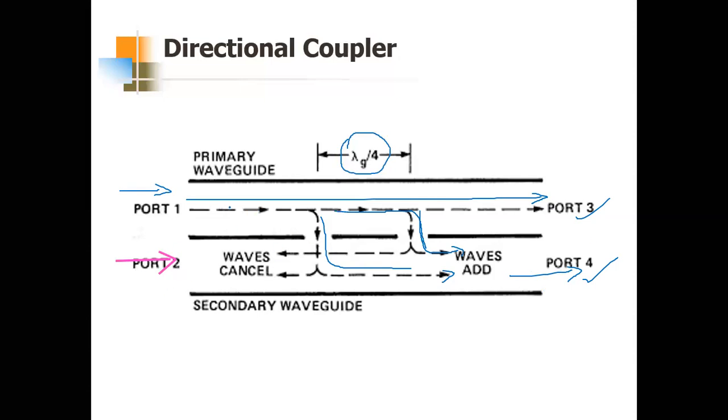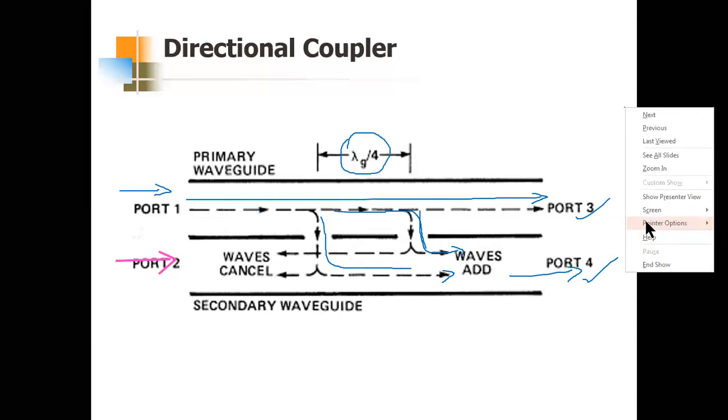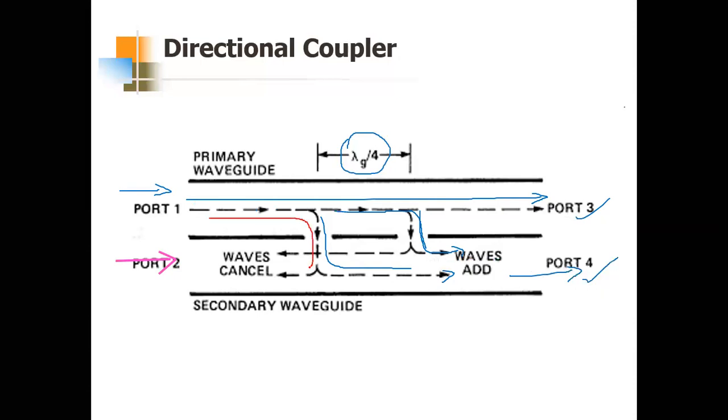For the isolation port: one part of the wave travels without crossing any λ/4 length and reaches directly, while the other wave passes through λ/4 twice — that is a 90° phase difference. Since these two waves are 90° apart and not in phase, they cancel, making this the isolation port when input is applied at port one.